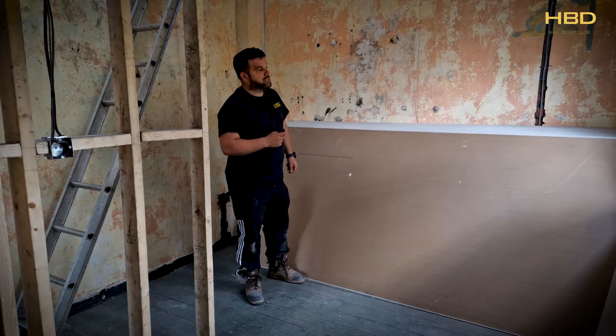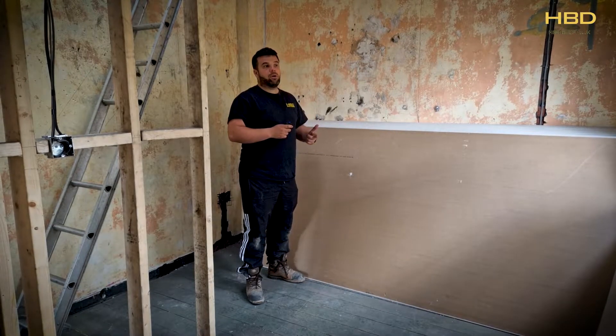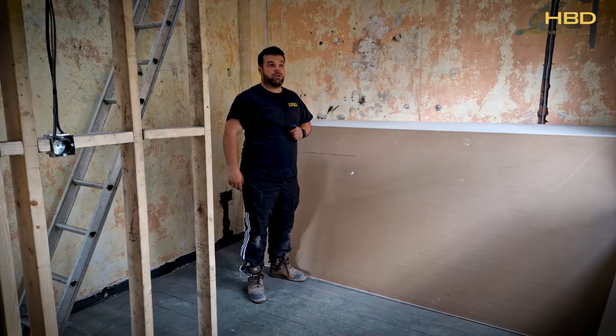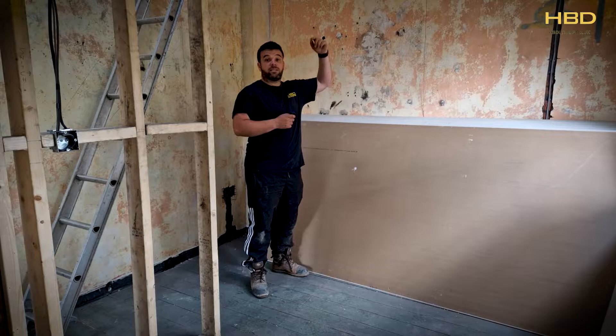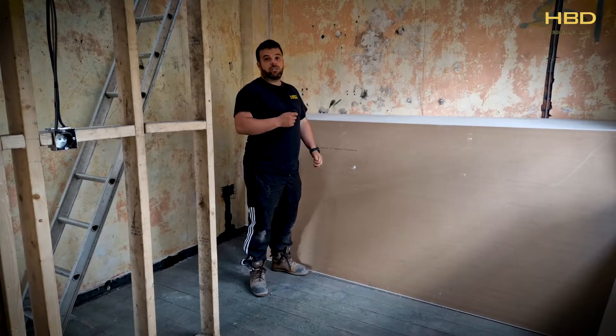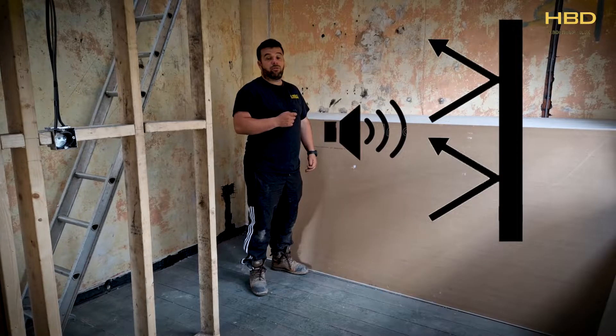There are different types of plasterboard. You get a fire-rated plasterboard, moisture-resistant plasterboard which tends to be found in bathrooms and wet areas, and they'll form things like divides between flats or HMO houses. You'll have to have some sort of sound block so the sound doesn't travel through.